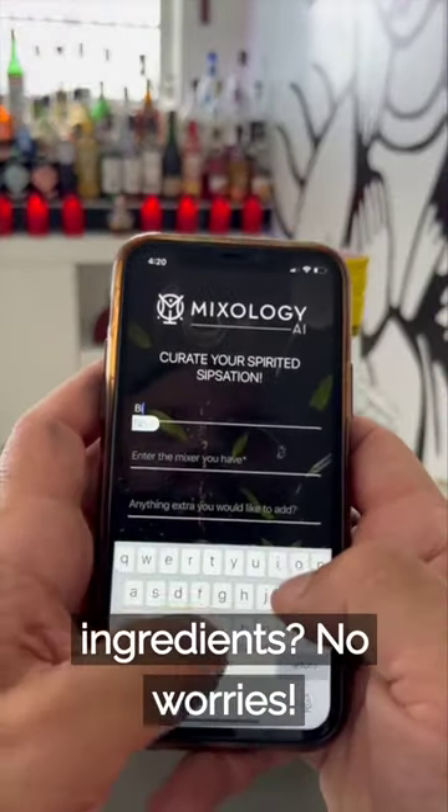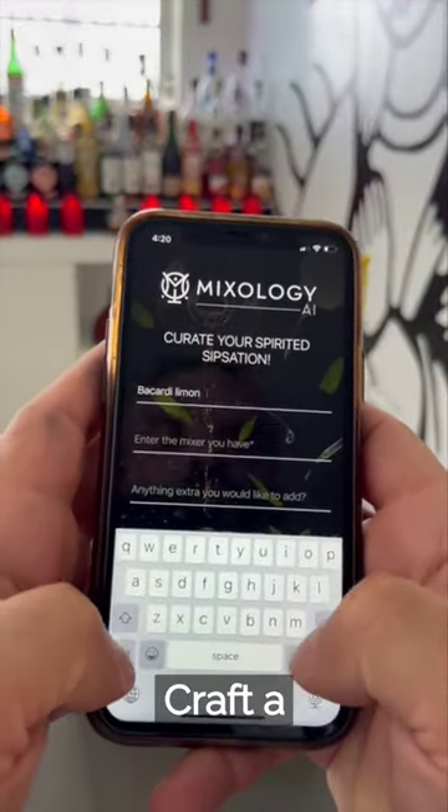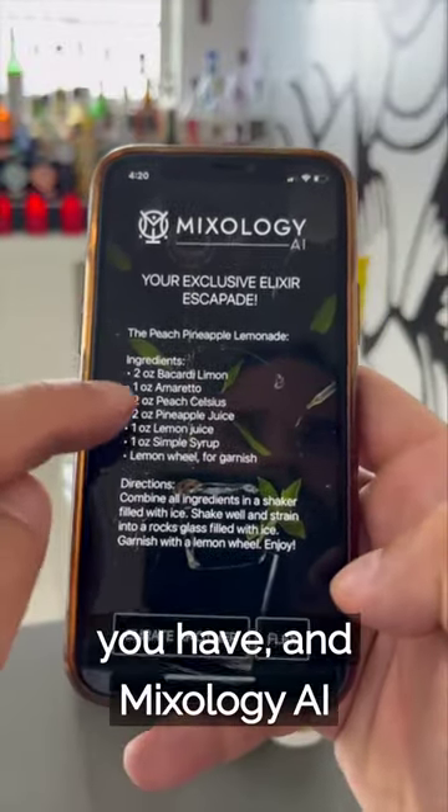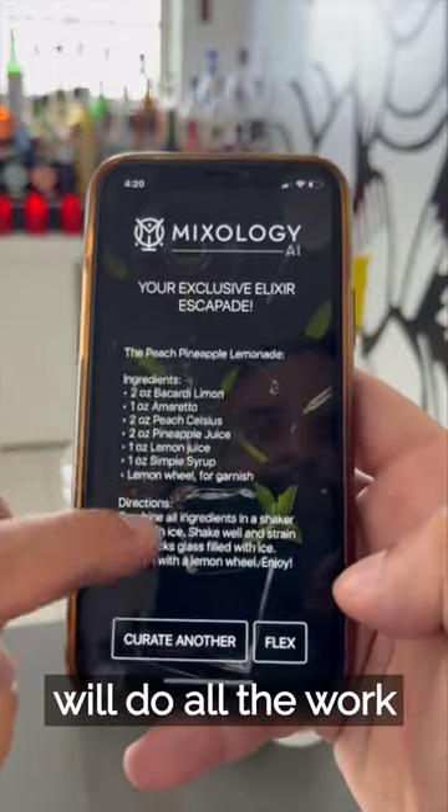Out of usual ingredients? No worries. Craft a perfect cocktail with what you've got. Simply enter any ingredients you have, and Mixology AI will do all the work.